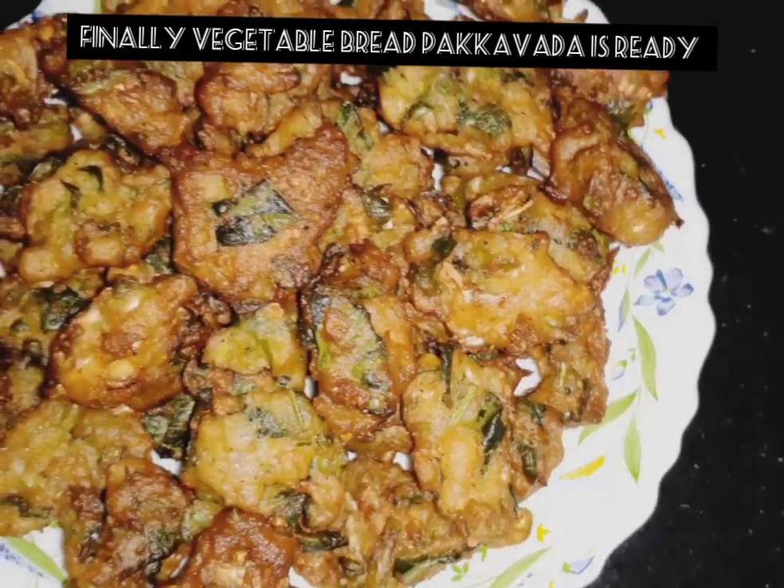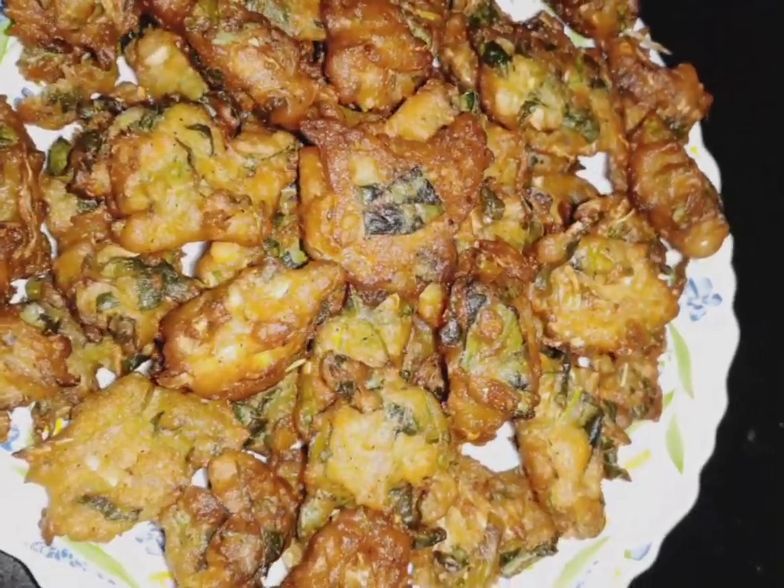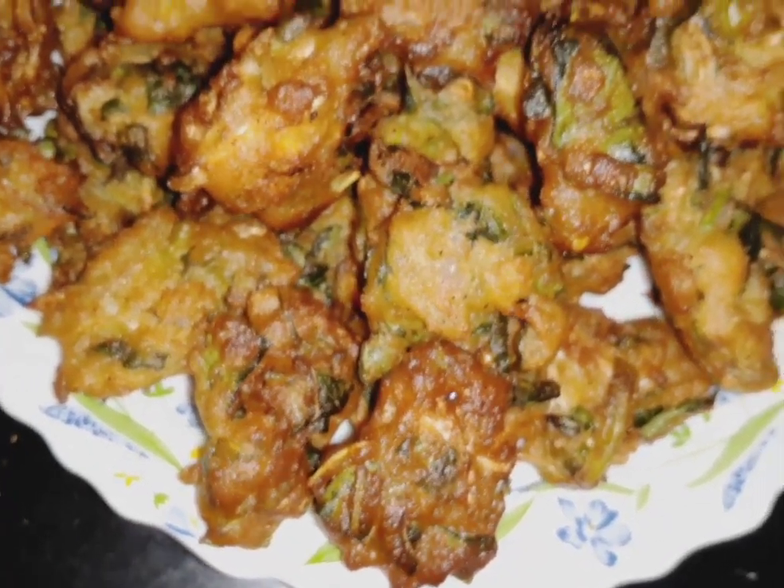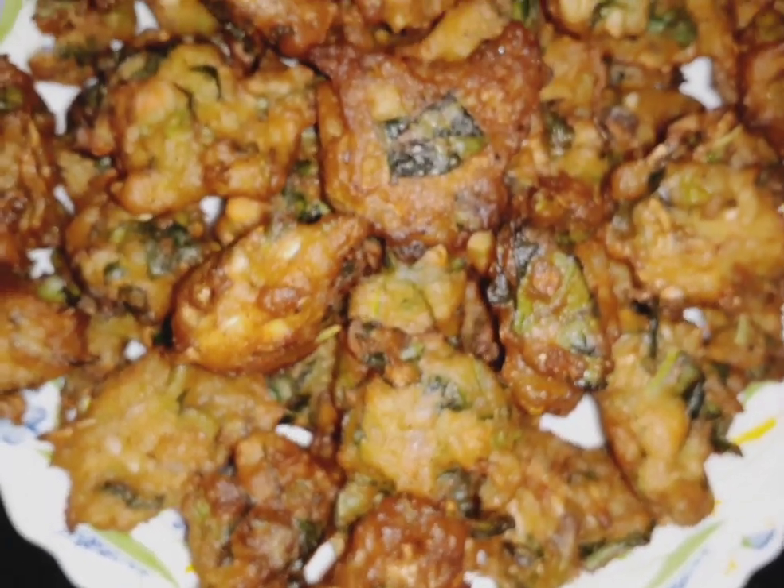Now we are ready to add the vegetable bread. This recipe will be a good recipe. It will be a good evening snack. Let's try it!